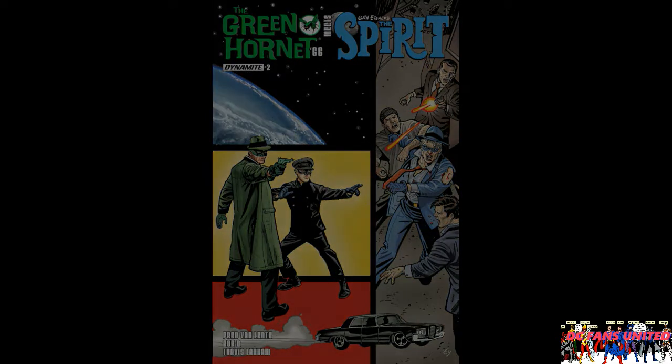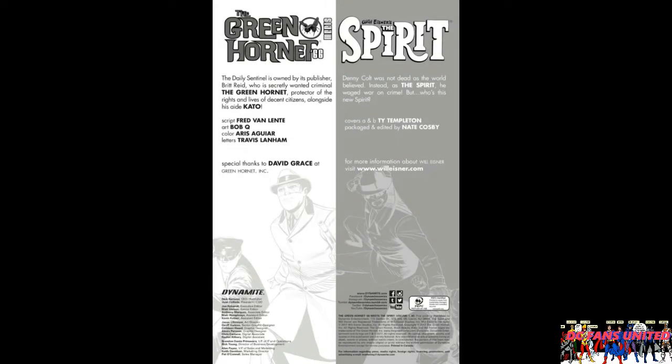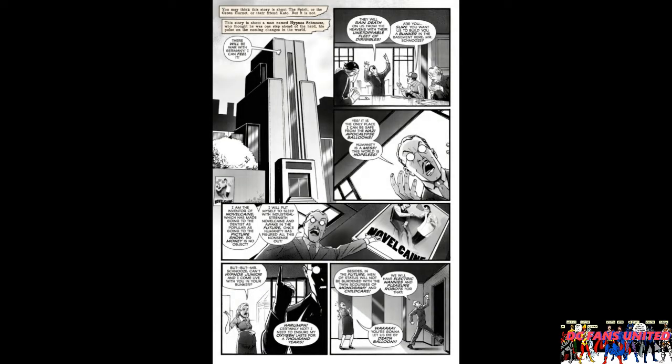Starting off on the first page, as always with Dynamite books, they have a full-page credit page at the very beginning which is kind of handy. On this page it says 'you may think this story is about the Spirit or the Green Hornet or their friend Kato, but it is not.' I was like, 'oh dear, they're gonna do one of these things,' but it was actually a little more interesting than I thought it would be.